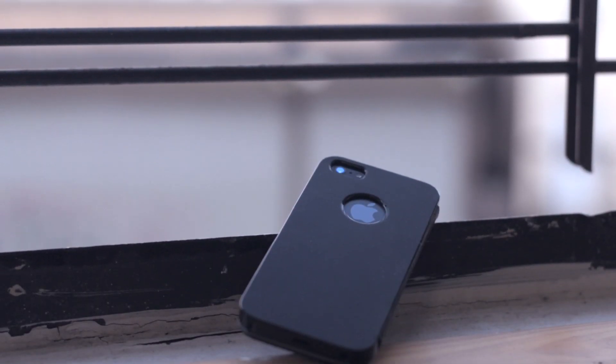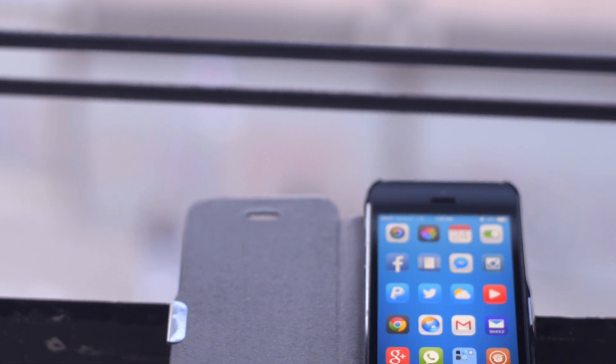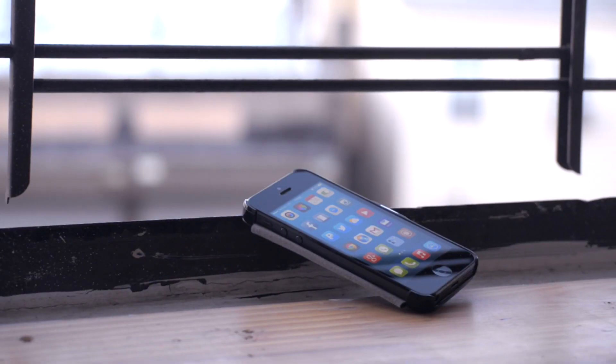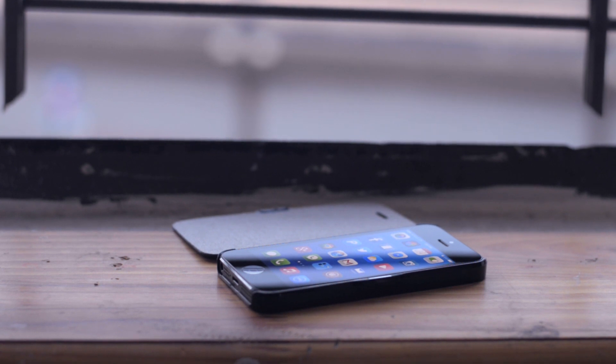This case really impressed me for the price and the quality that you get. I was very pleased with it. I didn't expect much from it either, so I think that's why it's very surprising to me, but I've been using it as my daily driver case on my iPhone 5, and I gotta say this is a 10 out of 10 for what you get for your money.